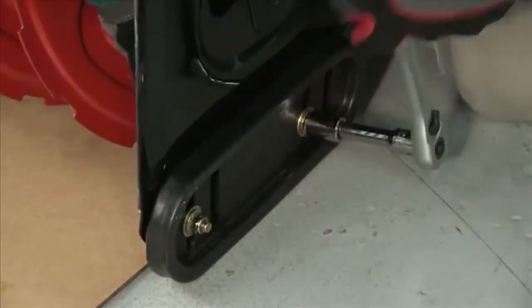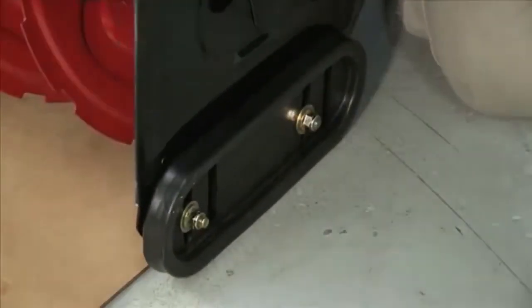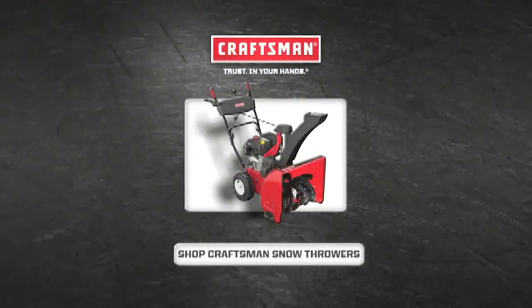Loosely install the skid shoes with the carriage bolts, washers, and hex flange nuts. Tip the snow thrower back down and set the skid shoes to the proper height.